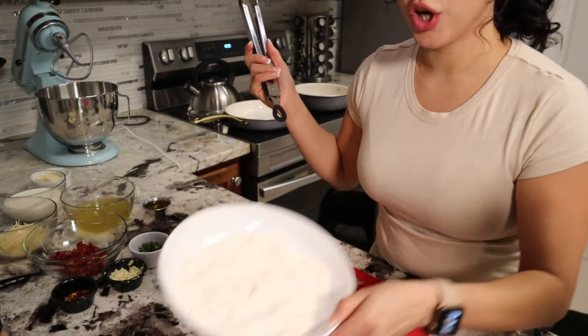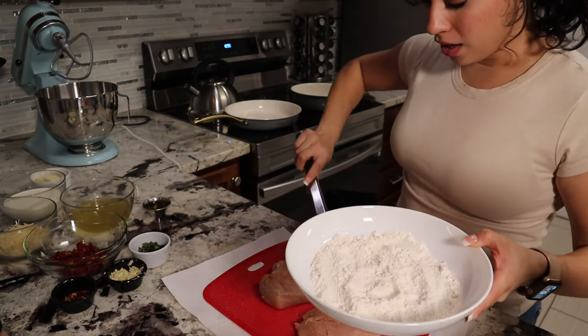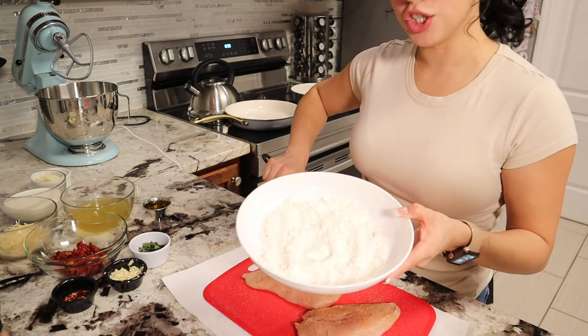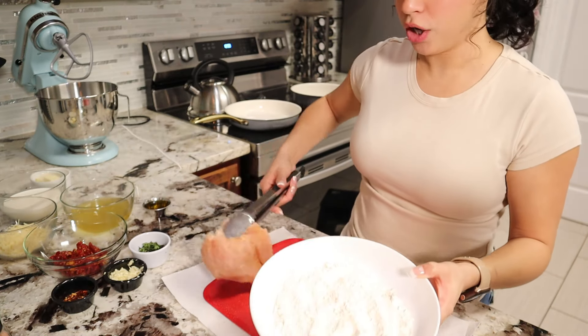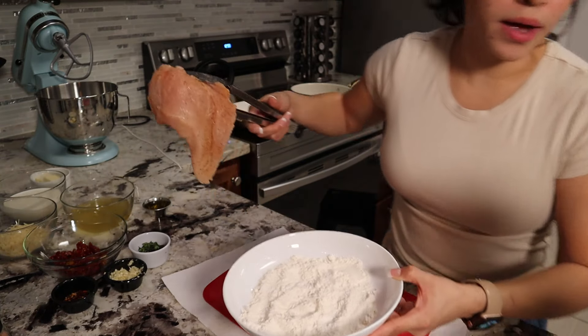Next, we are going to place our chicken into six tablespoons of flour. You could probably use a lot less. I'm not going to season this just because it's going to be in a sauce, so there's already going to be extra seasonings on there as well. But if you want, you can season your flour as well — we can do whatever we want.